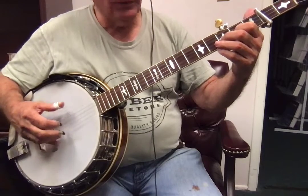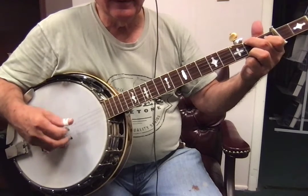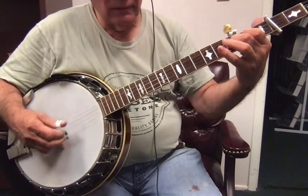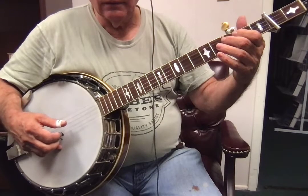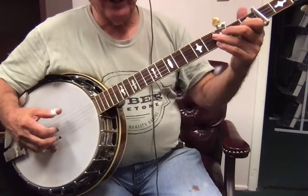Let's see. Okay, so let's do that again. 3, 4.